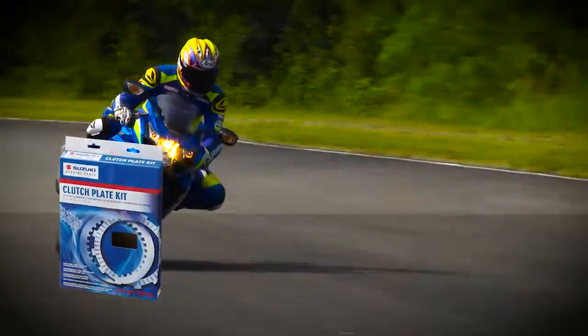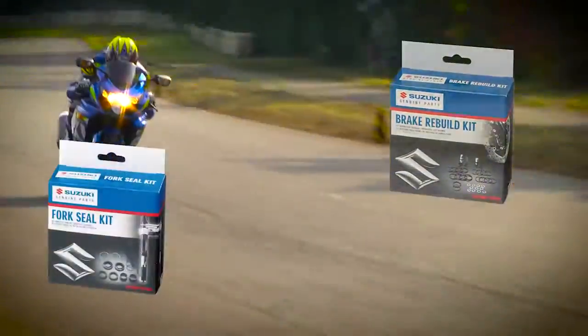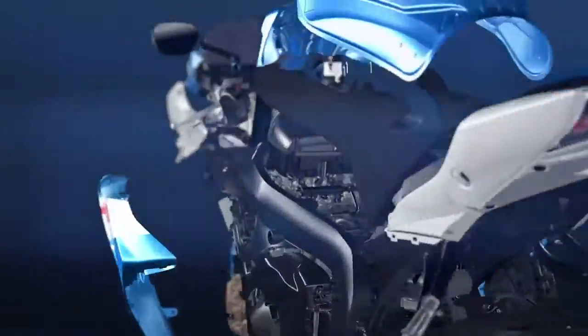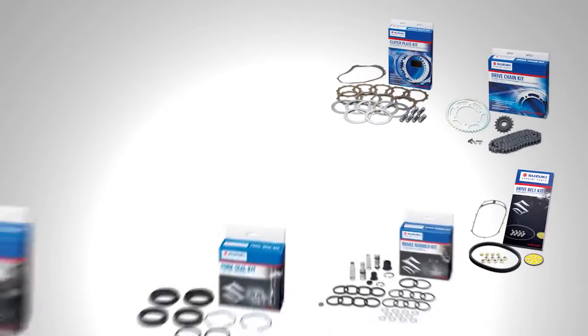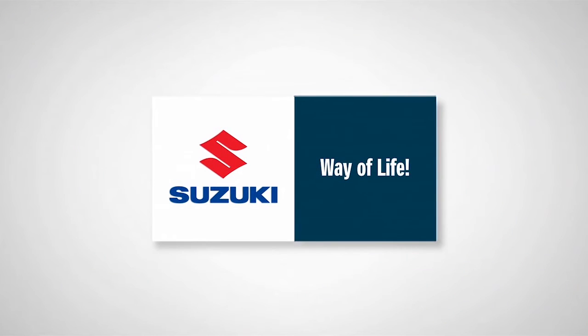All in all, you should tell your customers that they can preserve the performance of a new bike, while letting them enjoy their bike for even longer. You should recommend replacement with Suzuki service kits and their safe, reliable, genuine parts as soon as possible. For more and more Suzuki owners, Suzuki service kits are here. Suzuki way of life.